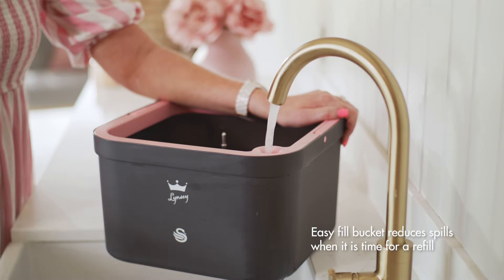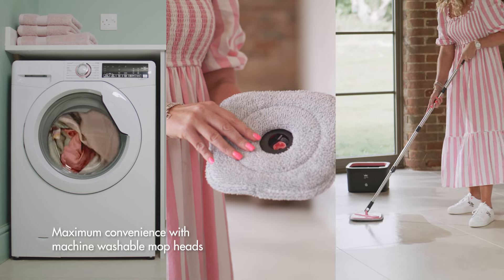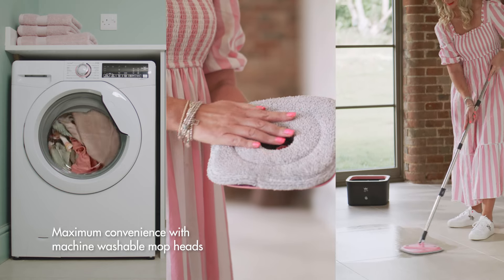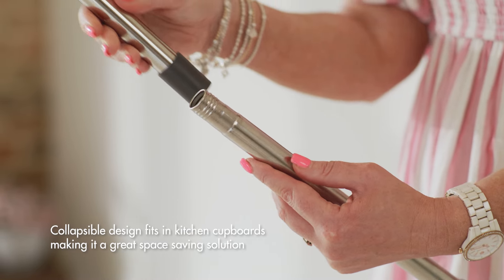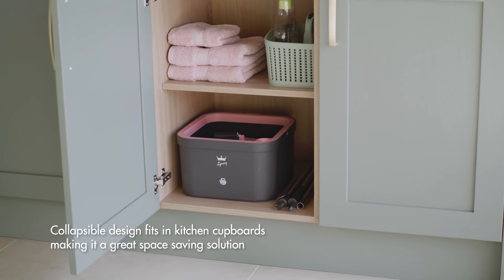There's an easy fill hole for clean water. This one comes with a spare mop head so you can always be cleaning whilst one is in the wash. The handle is fully collapsible so the mop can be easily stored away for the ultimate space saver.